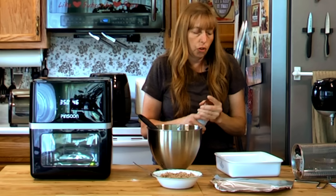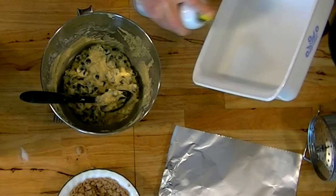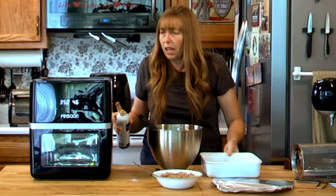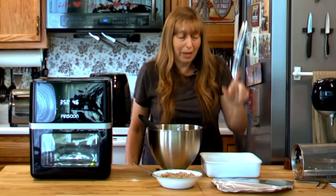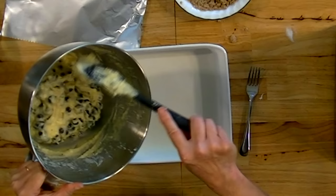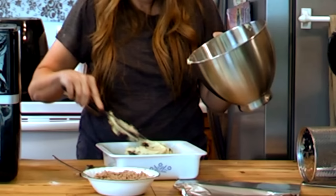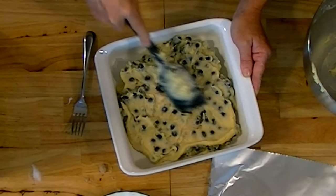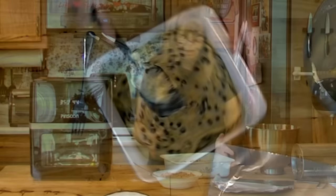We're going to transfer this to a 9x9 pan — I'm just going to spray it. You can use metal or glass. If you're using one of these air ovens, a regular square cake pan would work better because of the rolled edges, giving more room around the pan for air. Just fold your batter into the pan and gently spread it out. Some blueberries may bust up a little from spreading since it is a pretty thick batter. Once you get your batter in your pan, top it with your crumb topping.